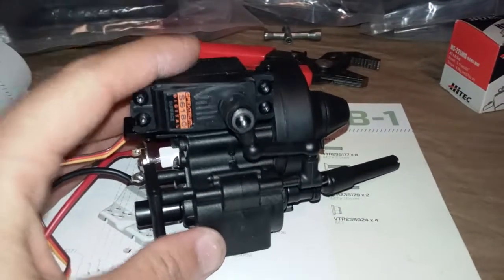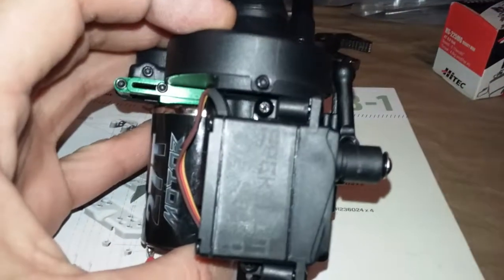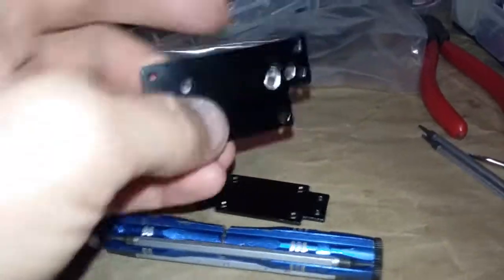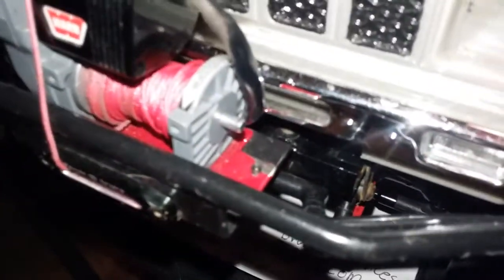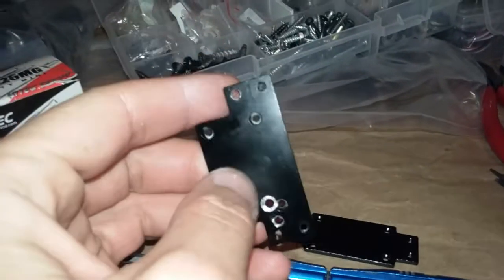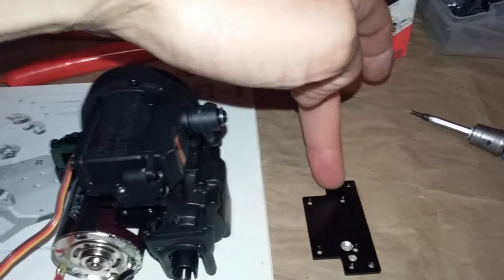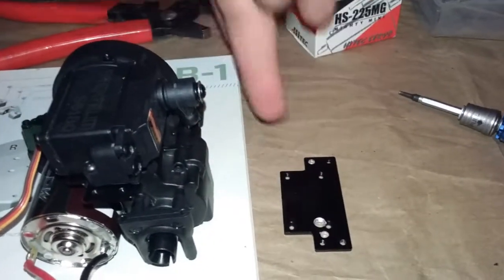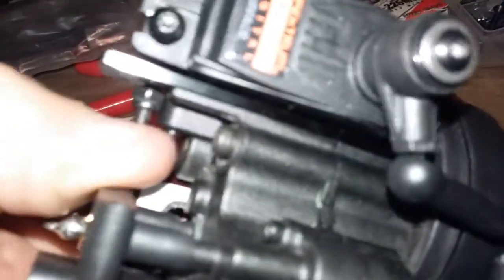I fabricated a mount for the Spektrum servo that I had on there originally. What I ended up using was a couple extra winch plate mounts - when I originally put my winch on my Trail Finder there's a red plate underneath it with the paint chips. It came with a mounting kit with these aluminum plates. If this is the back of the transmission, I drilled out that hole a little bit fatter so the screw from the servo and the original bracket can just drop right through.